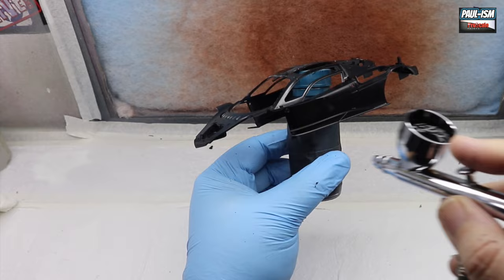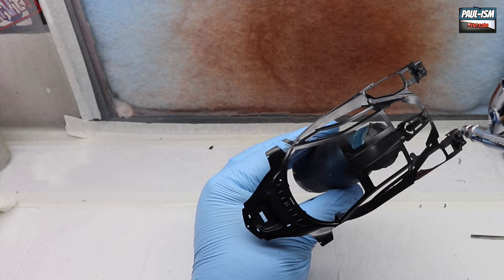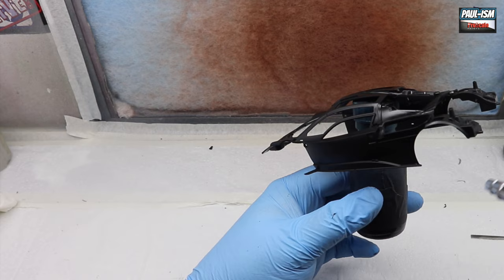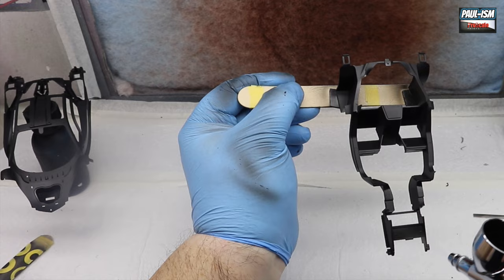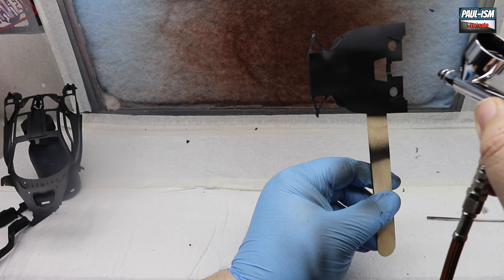Some of the flatter parts are held on with 3M double-sided tape on an old bottle, and we're going to prime everything up. This is Mr Surfacer 1500 black - I wanted a nice smooth primer and this fits the bill perfectly. I'm shooting through the iWater HPC Revolution airbrush and just putting down a couple of coats of the Mr Surfacer black primer to get everything nicely and evenly primed.